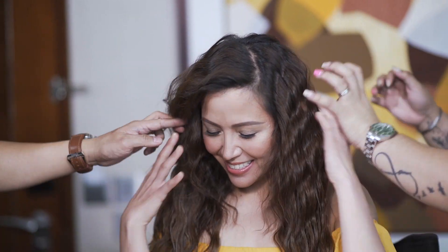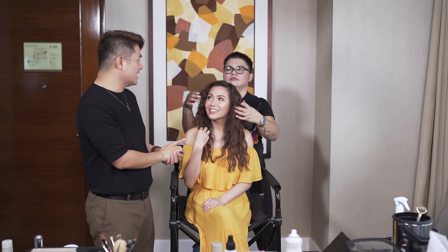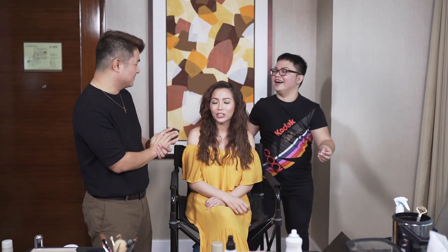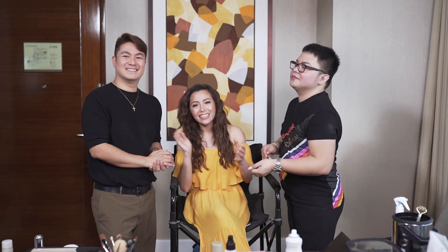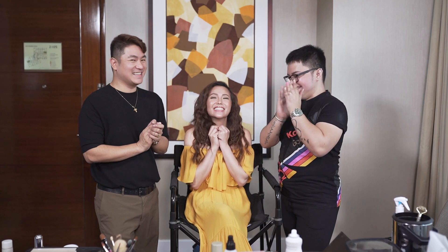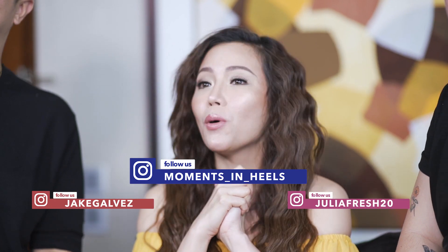Super comfy lang. I really like it. It's also the first time I think Alayna did this wave, which looks good and it looks summery. So that's it for the perfect summer hair and makeup! Thank you Drake and Julia for all your tips. Follow us on our social media for more Moments in Heels.